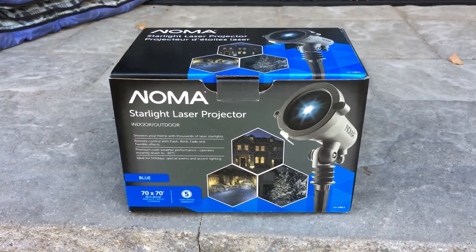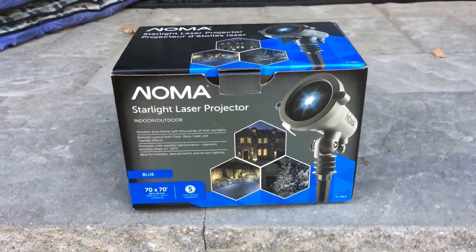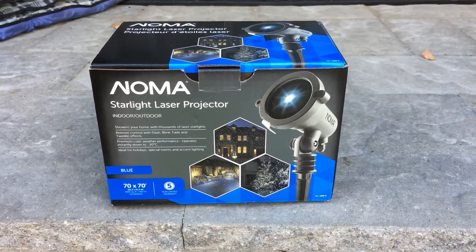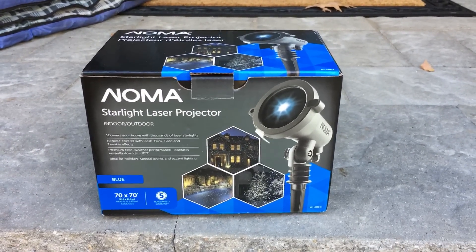Okay folks, it's that time of year. You can probably hear the leaf blowers going off in the background. So it's time to start thinking about decorating our houses.